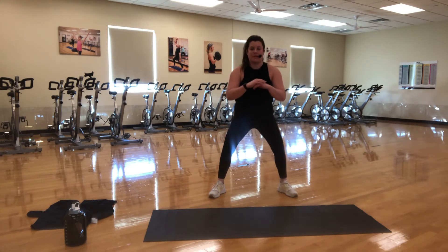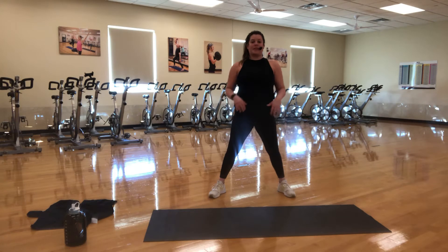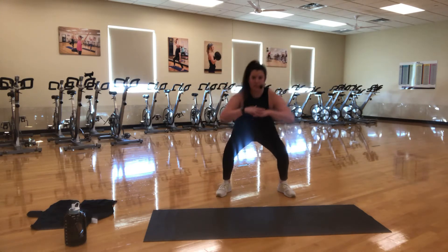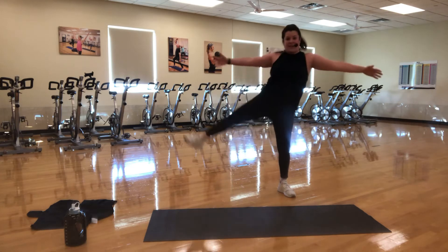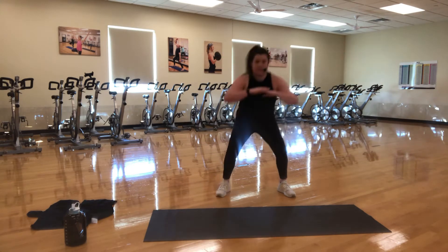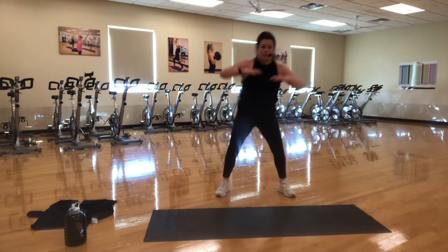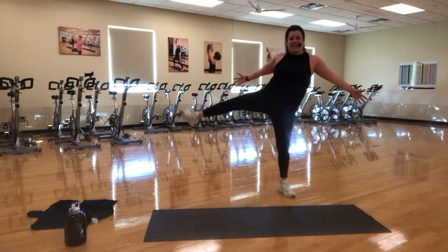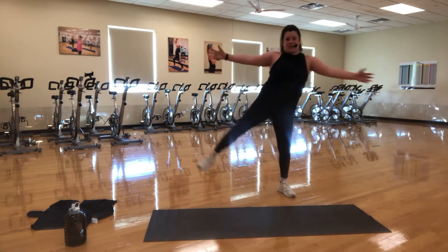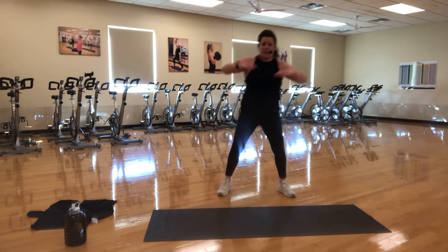Let's see if you can also think about squeezing your inner thighs as we come to standing. Dig those heels into the floor. Exhale up. Ready for an add-on? Normal pace — we come down, and then we're going to lift that right leg out to the side. As we lift, I want you to open those arms up nice and big. Squat and lift. When you land your right foot down to the floor, try to land on the ball of your foot — nice, quiet landing. Protecting the knee.